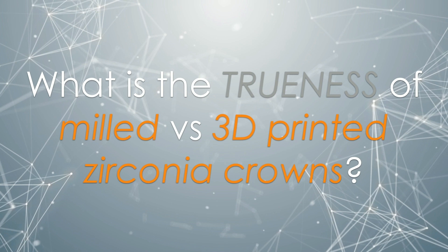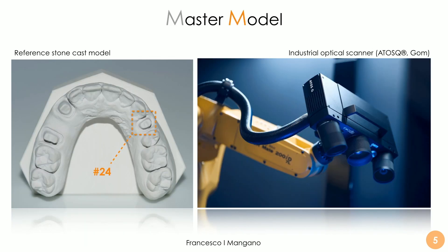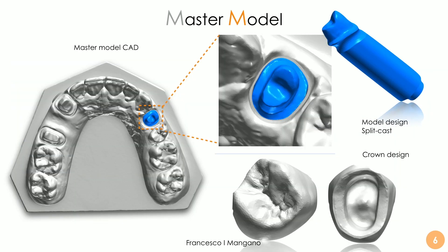The question I try to answer in this video is: what is the trueness of milled versus 3D-printed zirconia crowns? We published this article recently in the Journal of Dentistry, in the October issue, comparing the trueness and precision of 3D-printed versus milled monolithic zirconia crowns. It was an in-vitro study. We had a reference model with tooth number 24, captured with a very powerful industrial optical scanner by GOM/Zeiss. We obtained a reference file on which a dental technician modelled a crown — this crown was our CAD reference file for the study.